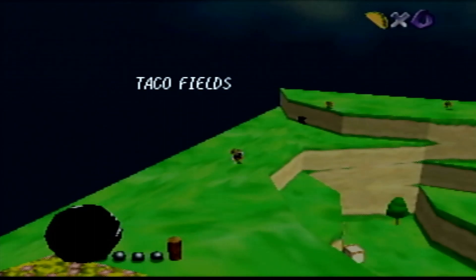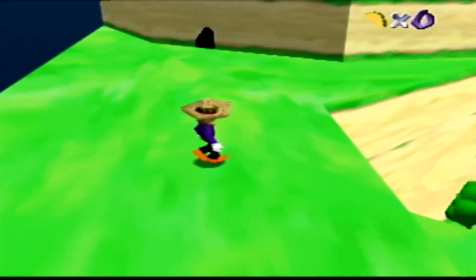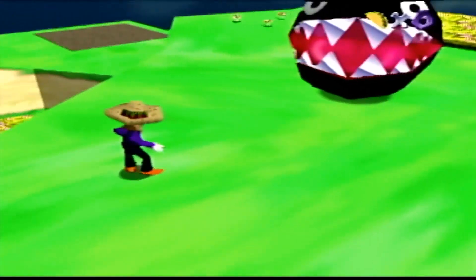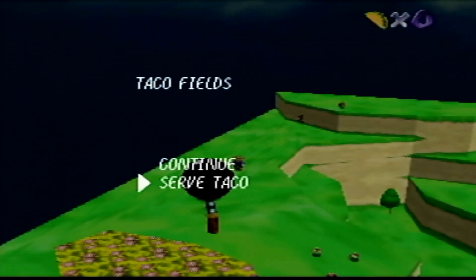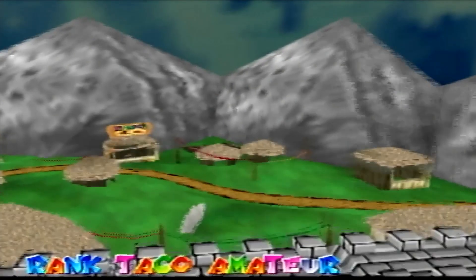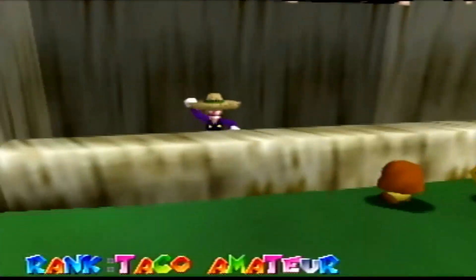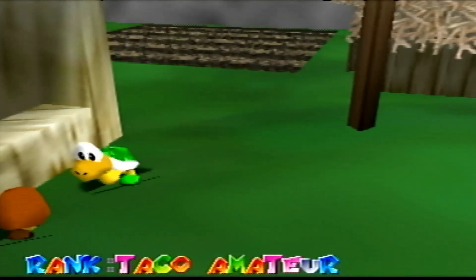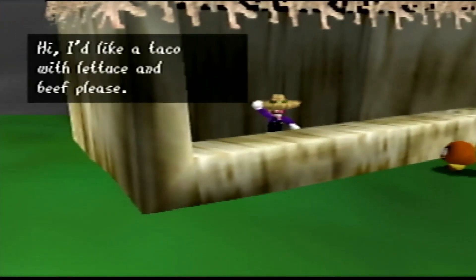Let's go ahead and press pause — and there it is: Serve Taco. No congratulations or thank you, he just walks off. Rude. Now this next guy's going to ask me for more, but I'm going to go ahead and stop the gameplay here.